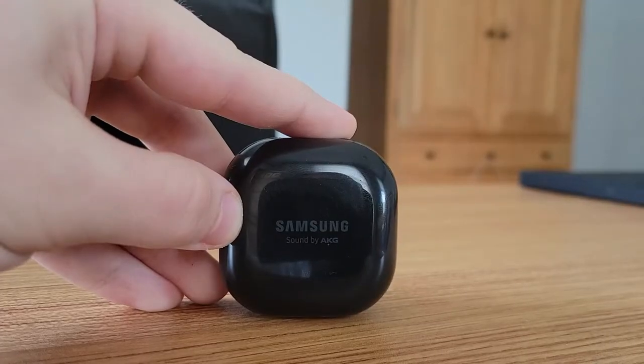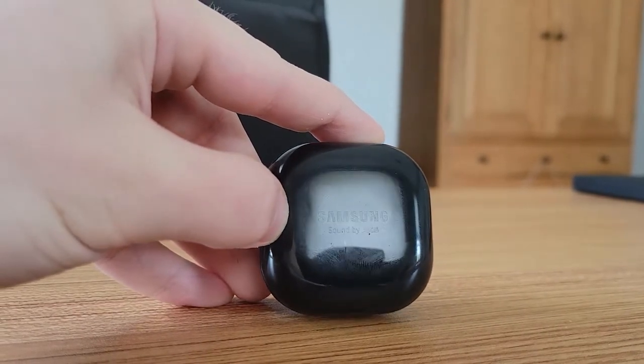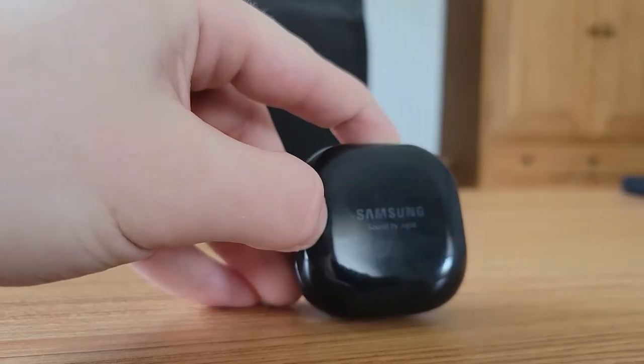The case on the Galaxy Buds Live is a standard case similar to the Buds 2 and the Buds Pro — a circular square design that features USB Type-C for charging as well as wireless charging on the back, which can also be charged through your Galaxy device using reverse wireless charging. Just five minutes of charging the case can lead to up to an hour of audio listening playtime. In terms of battery life, the Buds Live can get up to around 28 hours total listening time including the case, with seven and a half hours on the buds themselves.